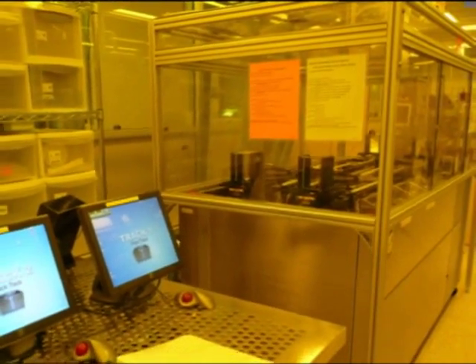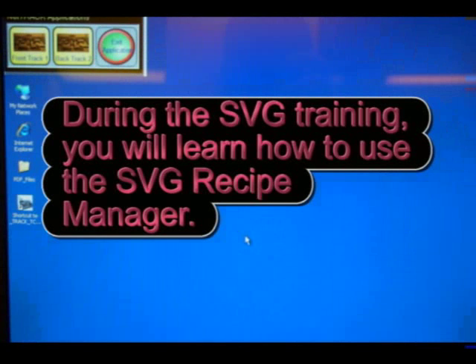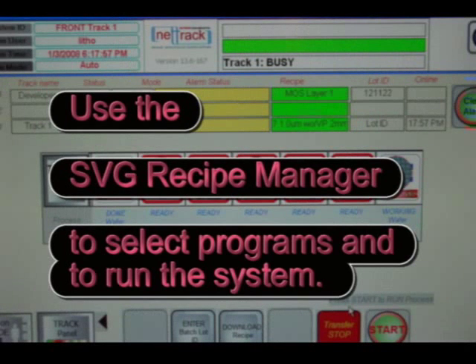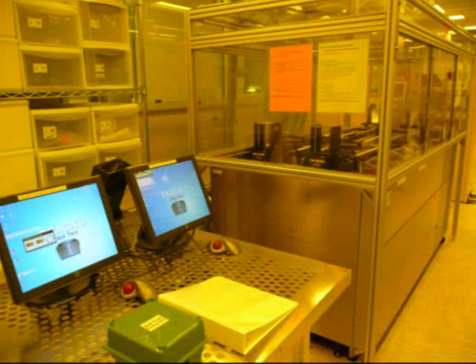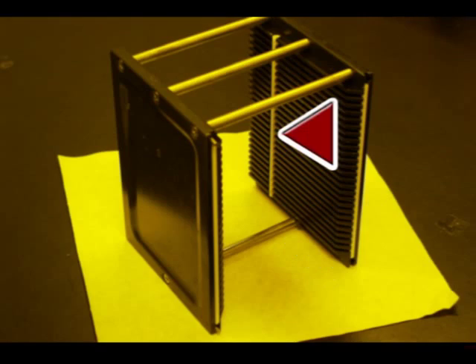You'll find the standard program for each track on the left side of the machine. Check that the selected programs are correct to use. On the table, you'll find a list of each event step for all the standard programs — program numbers for prime, coat, and bake stations. Use the SVG Coat Track 1 or SVG Coat Track 2 sheet to check each event. At this track, only metal cassettes are allowed. There's an H bar at the bottom — watch out for the white stopper.